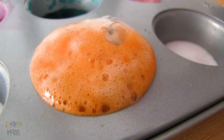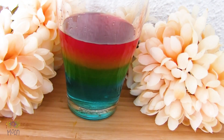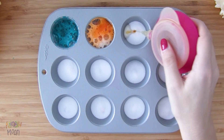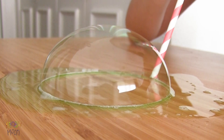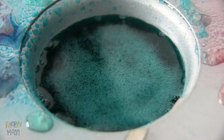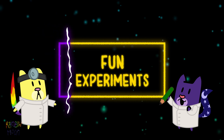Hello! The day finally arrived! We put on our scientist goggles and we made these super cool experiments that you can make at home or at school with your little ones. Are you ready? Let's do this! Today we make fun experiments with El Gata Rainbow on La Gata Moon.